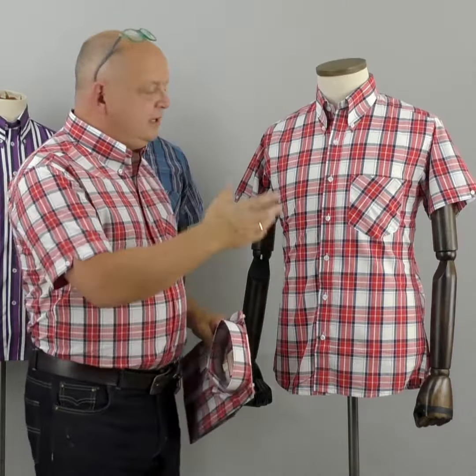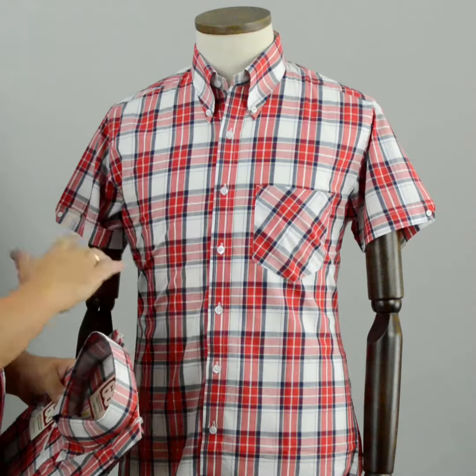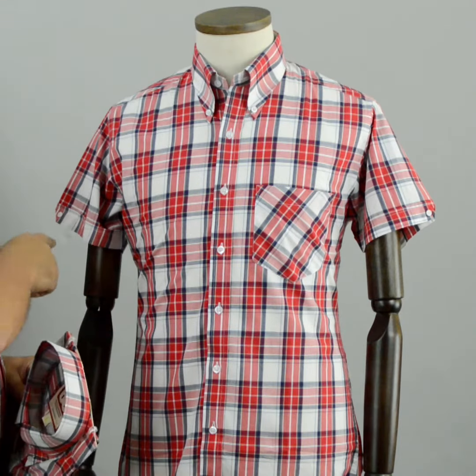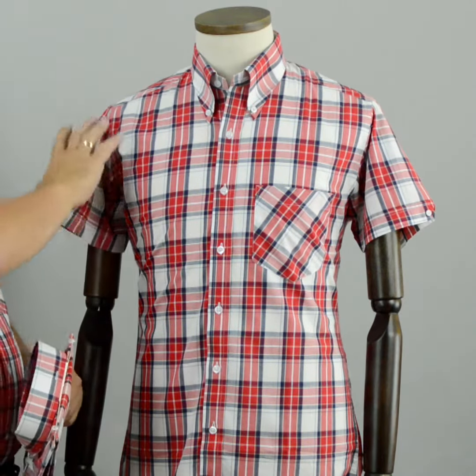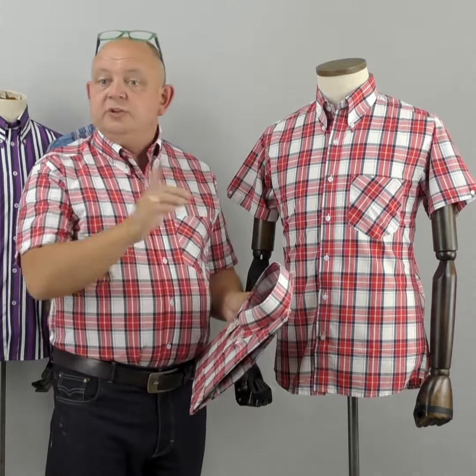Here we are with the Red Tartan short sleeve shirt from 66 Clothing, made by Modshoes. It's got some lovely designs — it's a fairly classic, back-in-the-day look. Without mentioning the competition, it's got all the details somebody would want from the 60s. Let's go to the close-up and I'll take you through the material.